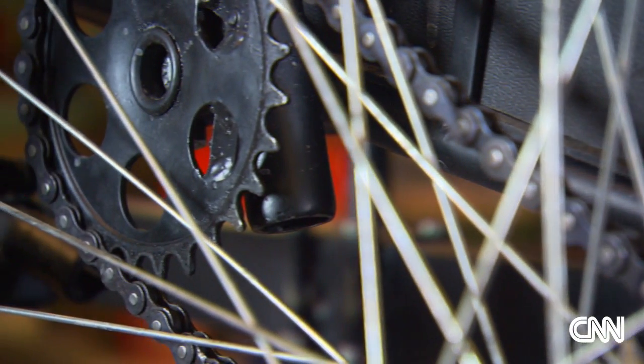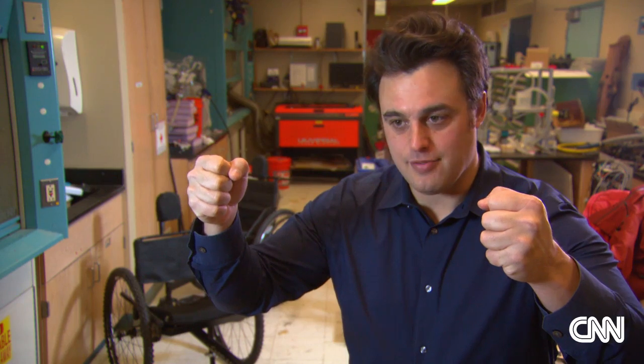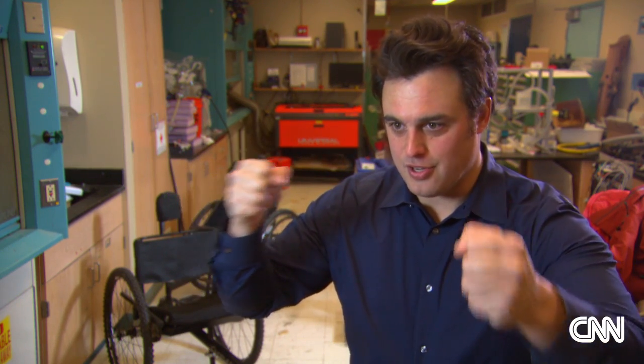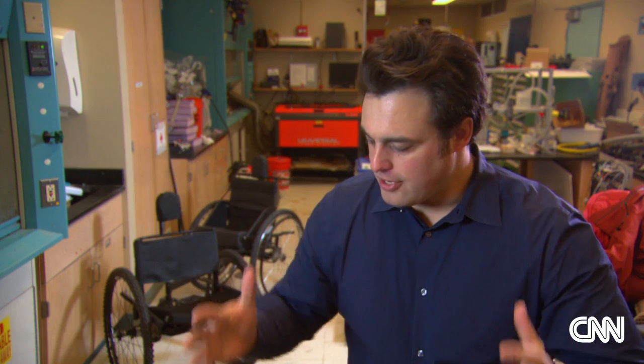Built primarily of bicycle parts, it has a gearbox controlled by the ultimate in manual transmissions — human hands. If you grab high on the levers, that gives you an effective low gear, so you can pump your way through sand or mud or up a steep hill.